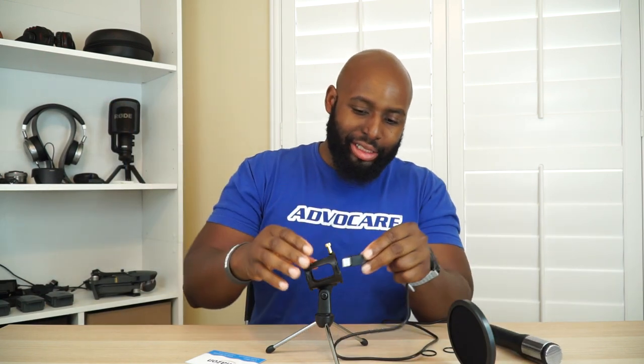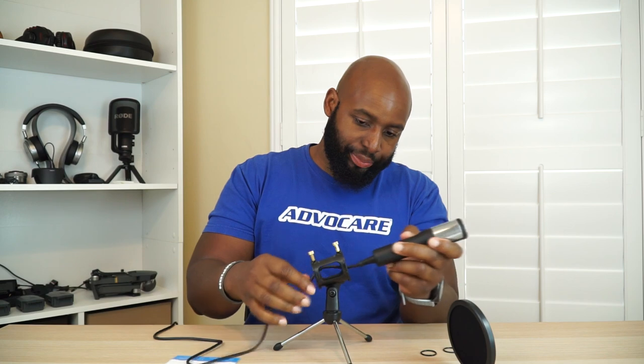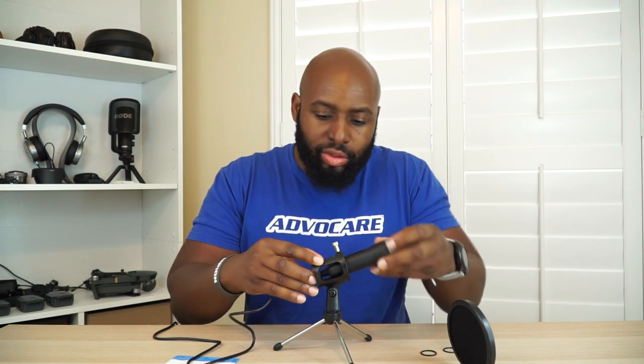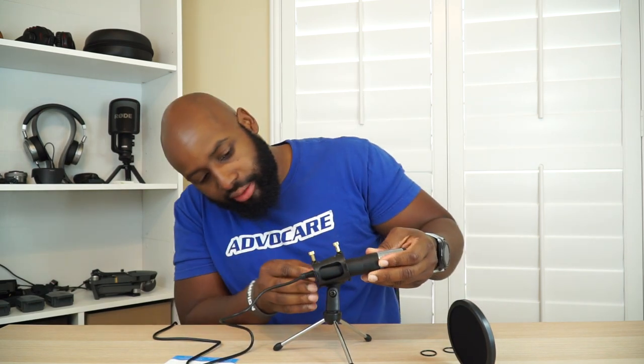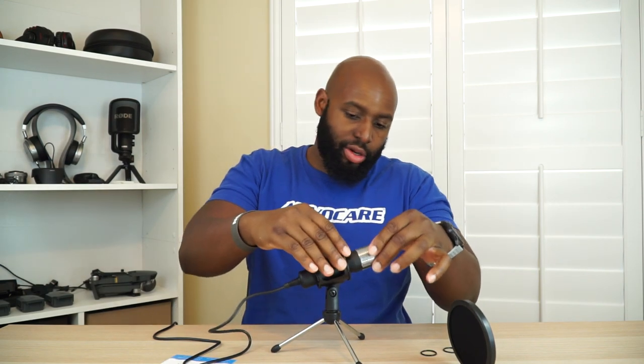Let's go ahead and assemble this. Let me feed it through — I'm probably doing this wrong; I've never done this before. My Rode mic back there doesn't have any of this. But condenser mics just kind of stand right here, so you feed it through and it holds itself in place via friction with these bands. That is your shock mount — it's going to take up any excess vibration from the table, and you can adjust it to suit your needs.